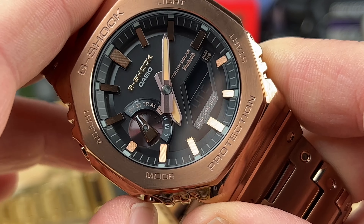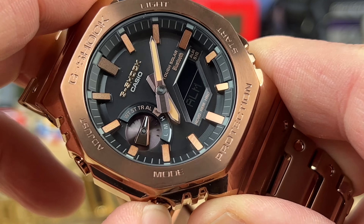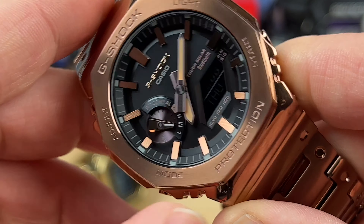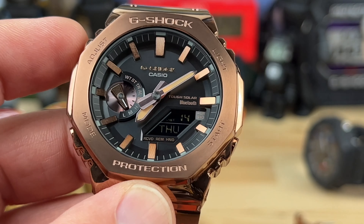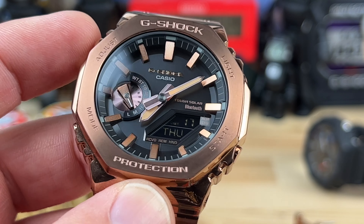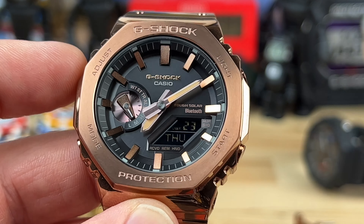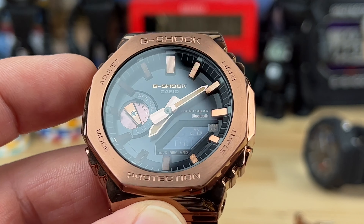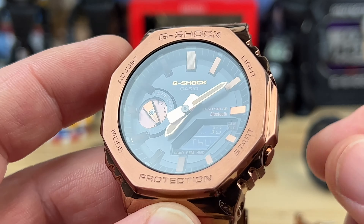Hitting the mode button, you can go to world time, stopwatch, countdown timer, alarms, and back to your time — it's a pretty intuitive module. You never have to connect it to Bluetooth; you can adjust with the adjust button, hold it down, and cycle through the modes to set the year, day, and time. You can use it totally disconnected and just use it as a regular watch, which is typically how I'm going to use these.